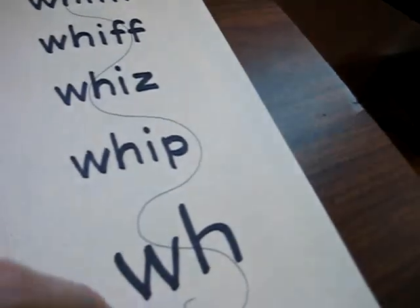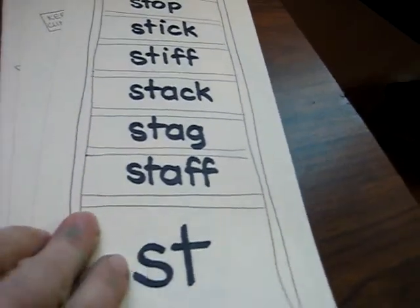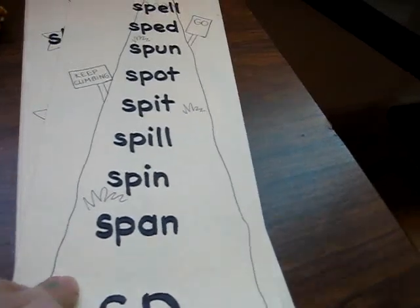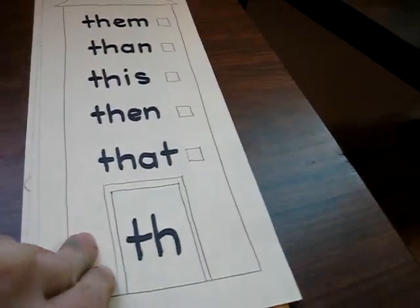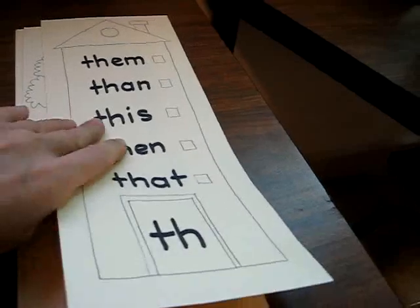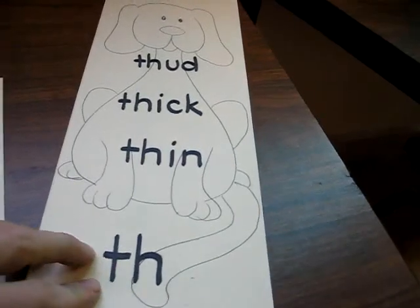Then we'll go up the balloon with our wuh sound, or we'll climb up the ladder with our stuh sound. We'll climb up the mountain with our spuh, go up to the moon with our sluh, go up to the top of the roof with our thuh, up the tree with our chuh, and up the dog with our thuh.